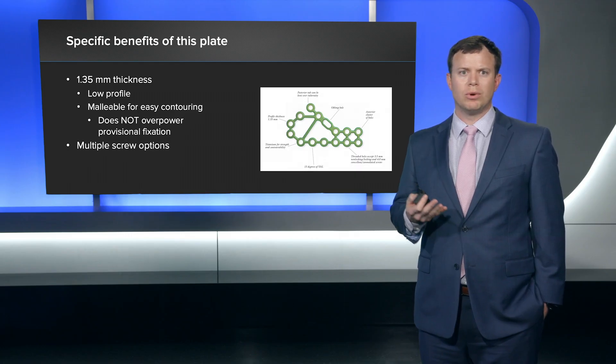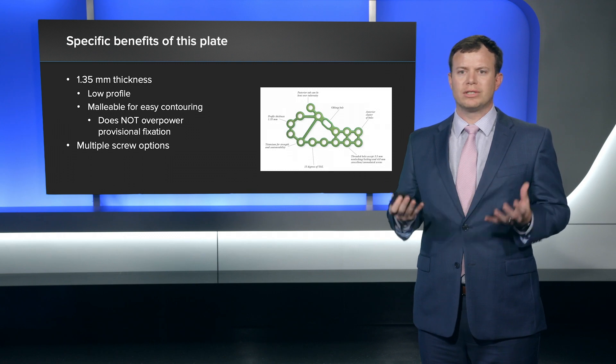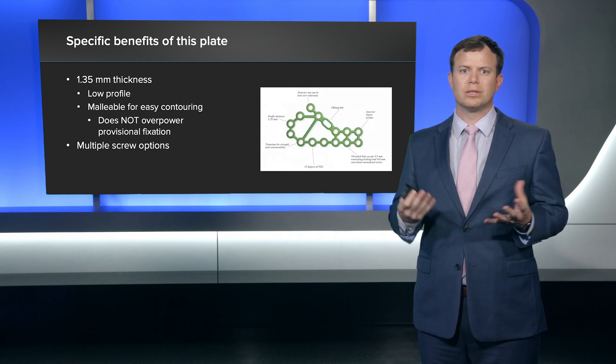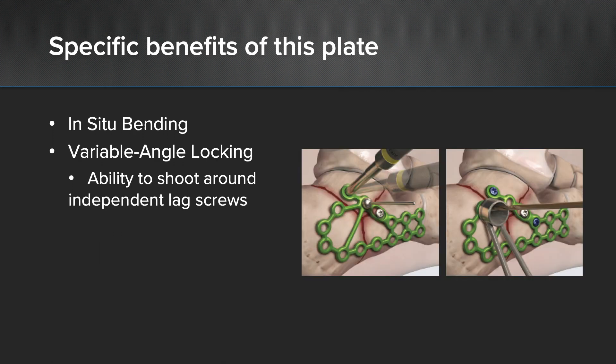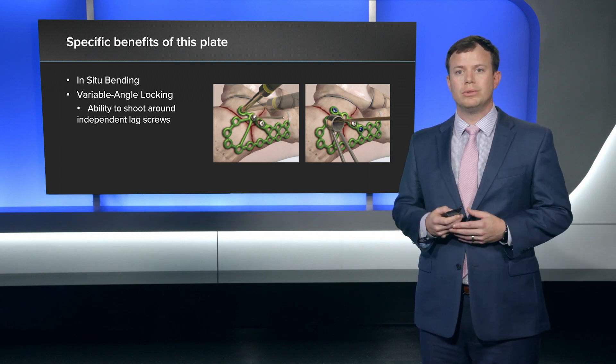The plate is low profile — 1.35 millimeters in thickness — and it's really malleable and easy to contour. The way I fix calcaneus fractures is provisional fixation first to get my reduction. A really beefy plate can sometimes disrupt your reduction when you place non-locking screws. The fact that this plate is malleable means it doesn't overpower that provisional fixation. The multiple screw options are really nice — the oblong hole is really beneficial because I can put a screw there and adjust the plate up or down along the posterior facet. There's also a screw with a tab you can bend over the tuberosity, which I've found really helpful. The in situ bending nature of the plate makes it easy to contour once the plate is already on.